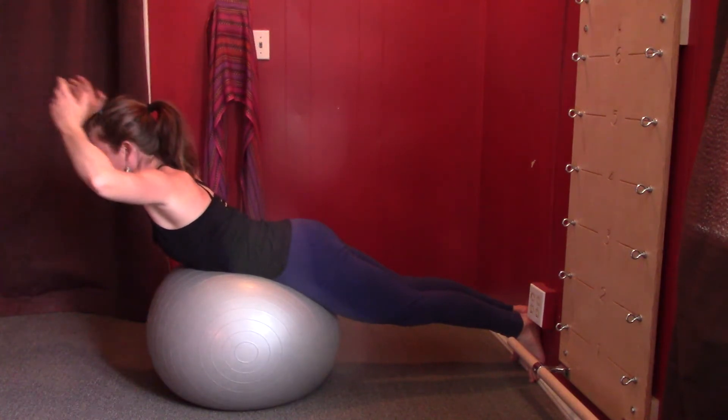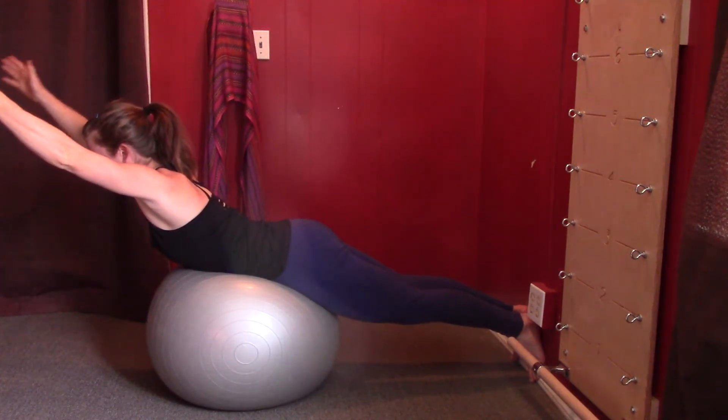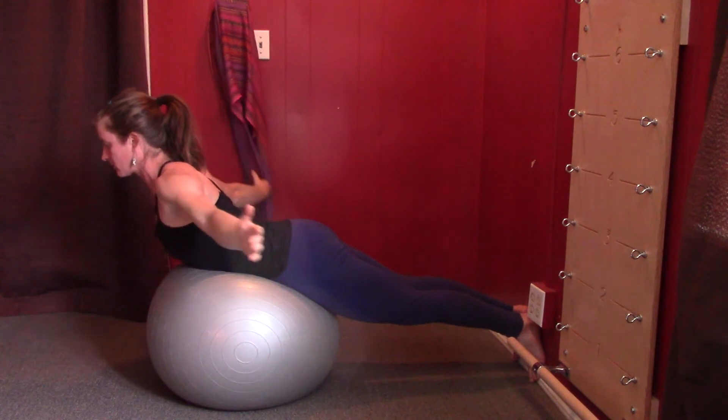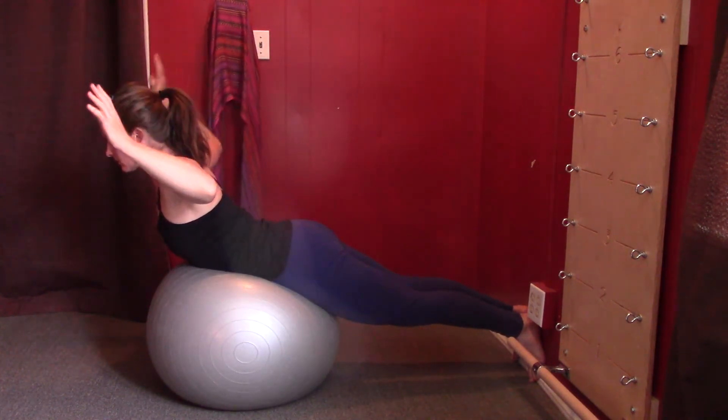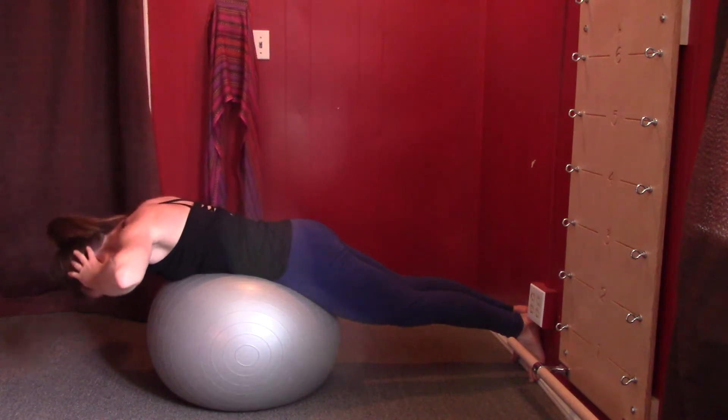This time she's going to reach her arms out in front of her. Arms circle out and around as she reaches for her hips, coming up a tiny bit higher. Then hands behind her head again, and she rounds back down over the ball.